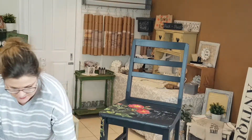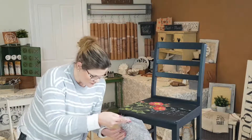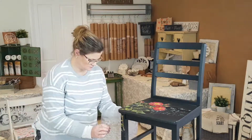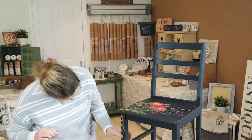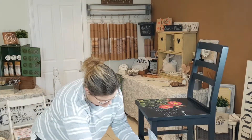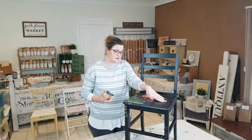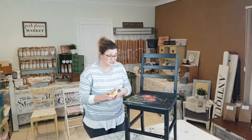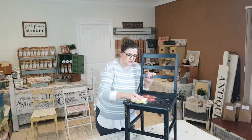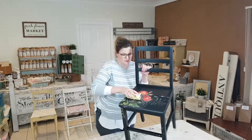I'm also going to add a little bit more of the Kindest Regards stamp. I've actually decided to lightly distress the transfer and also the script that's on there, just to give it more of a vintage look. So I'm just using 120 grit sandpaper and you just lightly go over the top of the transfer.